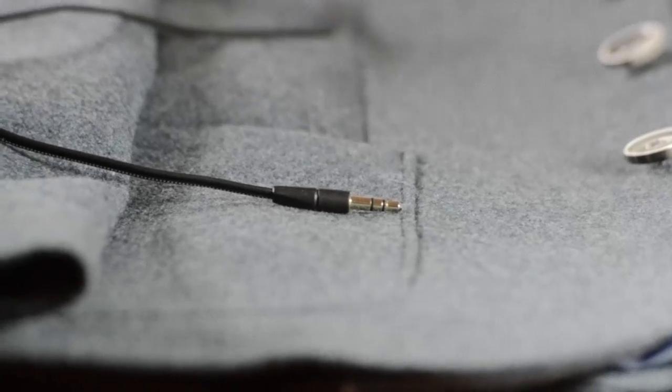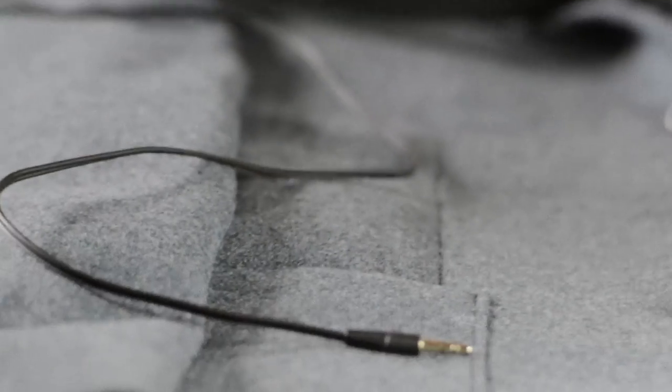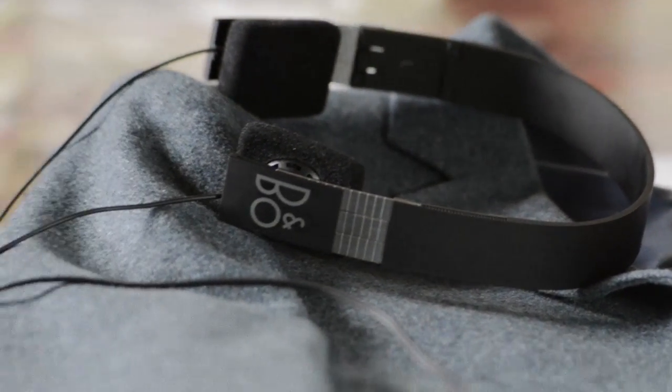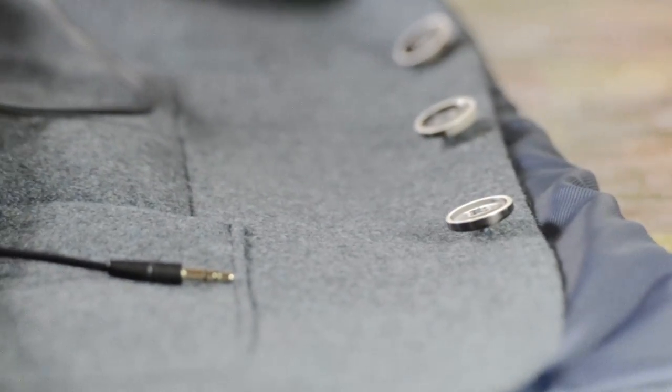The cable is only about a metre long, which is really odd because I'd say these are Hi-Fi quality headphones. When I use them with my Hi-Fi amplifier, it's a bit tight — I'm sitting at my desk and the amplifier is over there and it just doesn't reach very well. You can get around that with an extension cable, but maybe they've done that so you can use them more mobile — you don't have lots of cable in your pocket weighing you down.